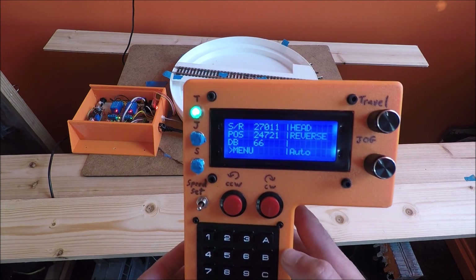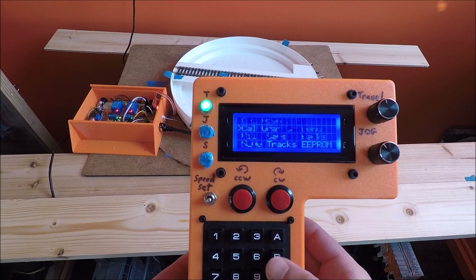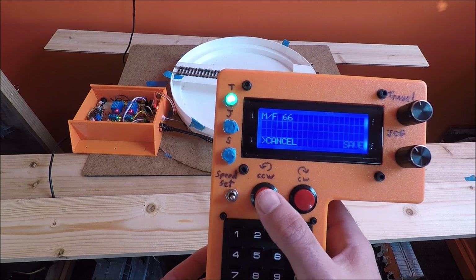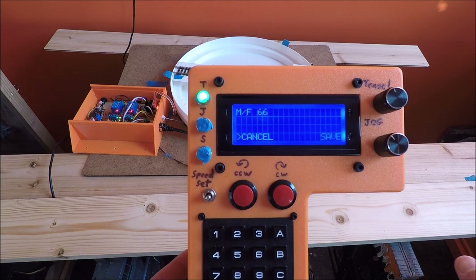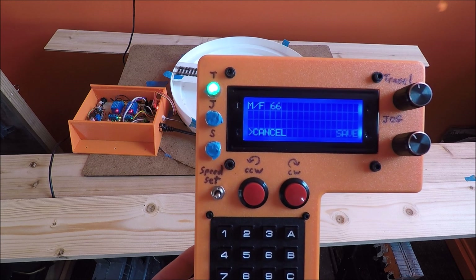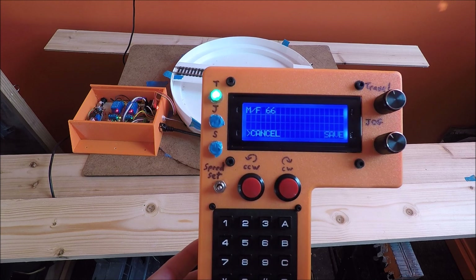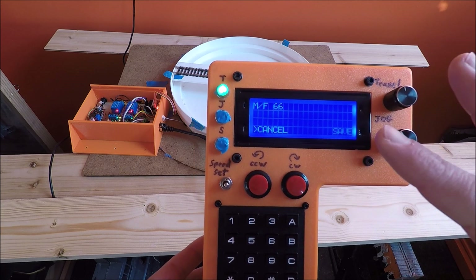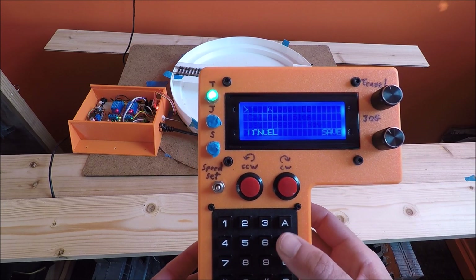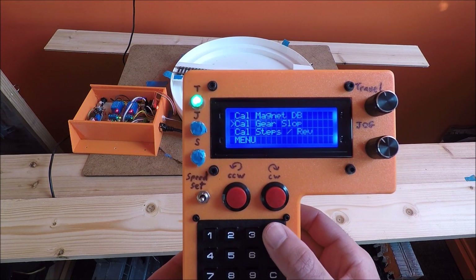If it doesn't line up, you go back to your menu, go to your calibration menu, and calibrate your magnet dead band. Then you move it one step at a time to take into account how much extra the turntable needs to move whenever moving clockwise past the magnet or hall effect sensor. Then you save it. After you save it, test it a couple of times and make adjustments as needed. When you save this, it saves to EEPROM, so you're done — you don't have to worry about it again. That is the calibration menu and the calibration steps you need to use for your turntable controller.